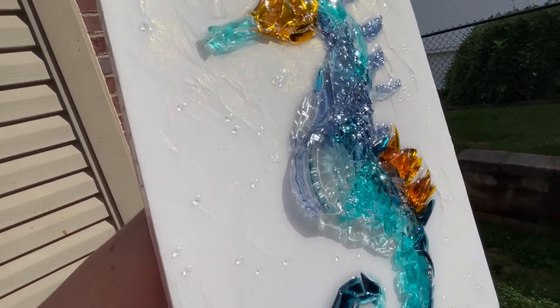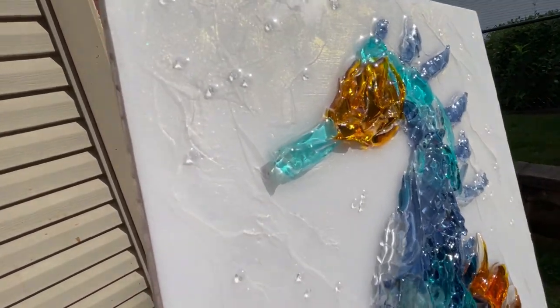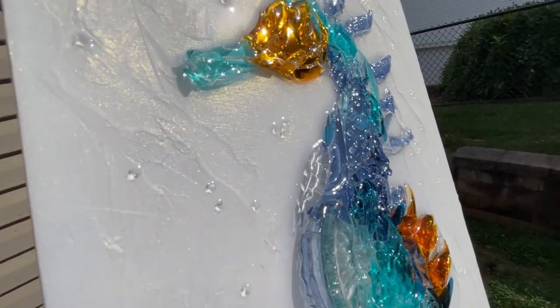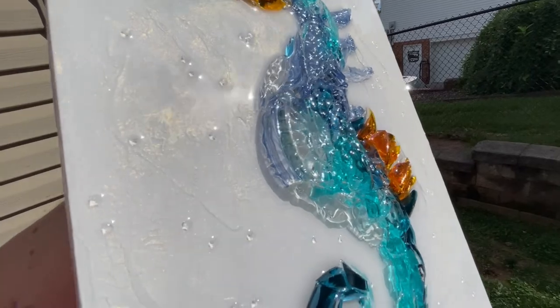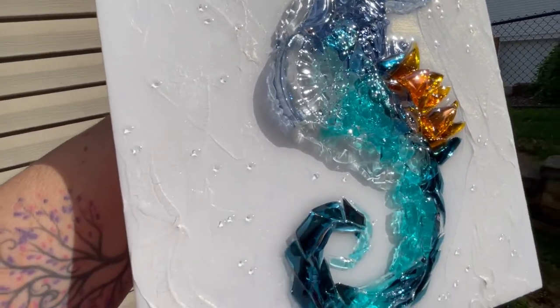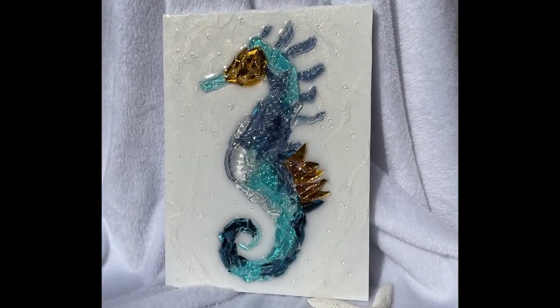Look at all that shimmer and the sparkling glass and resin — it's gorgeous! Thanks for joining me today. I hope you were inspired to try some crushed glass art of your own. Please like, share, and subscribe and hit that notification bell. Don't forget you can follow me on my other social media platforms. Thanks for watching — until next time, go beach or go home.